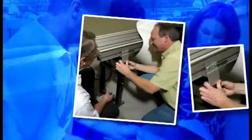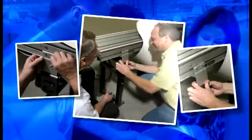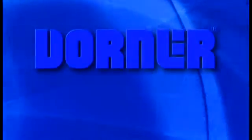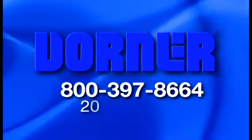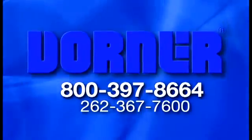Although this video will help you get your conveyor running on your own, Dorner offers installation and service upon request. The conveyor can be delivered fully assembled or you can receive assistance with installation on site upon request. This will incur setup costs and extra freight costs. Contact our team of trained service professionals at 800-397-8664 or 262-367-7600.